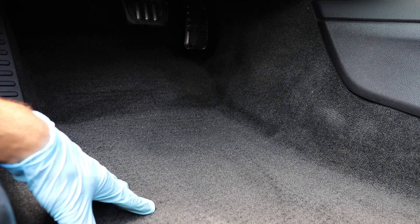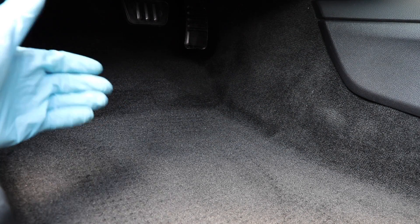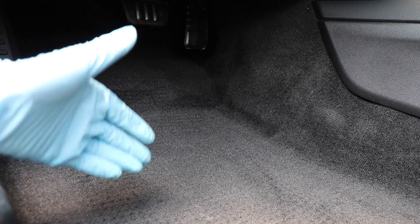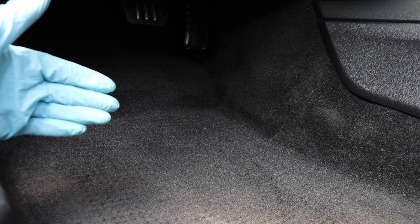Here is the car carpet that I'm working on right now. This is actually a Mustang with black carpets. You can see that these black carpets, number one, obviously hide dirt very well, but number two, these are actually not very dirty. This is a very young Mustang — I think it's a 2014 or 2015, so only a couple years old. This carpet is not very bad at all, but I'm going to go ahead and show you guys my exact process in steam cleaning.